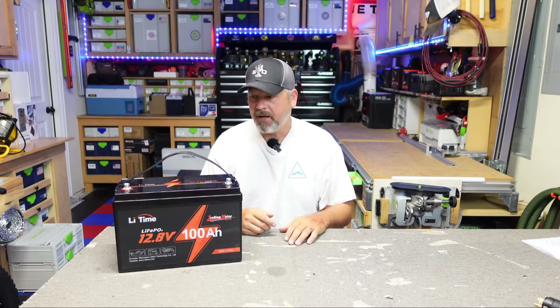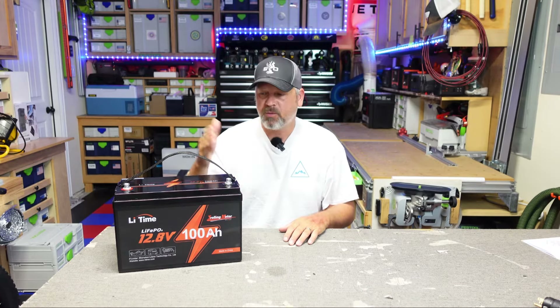I think that name's a little bit odd. But those are the two main differences between this battery and the regular LiTime standard 100 amp hour 12.8 battery. This comes in at $369 on LiTime's website, which puts it right into the average ballpark of a lot of other lithium iron phosphate batteries.